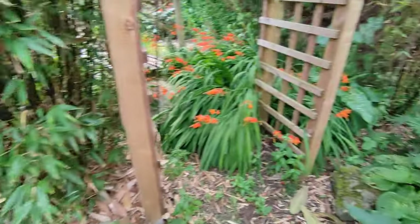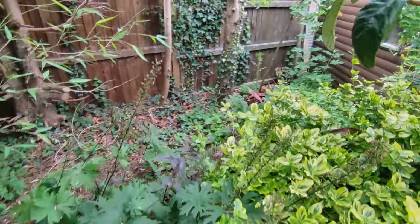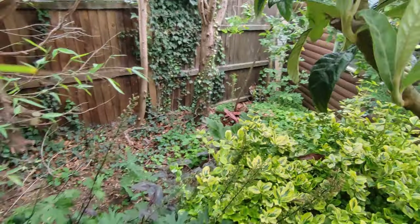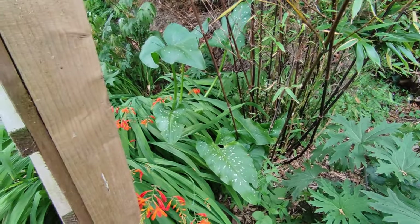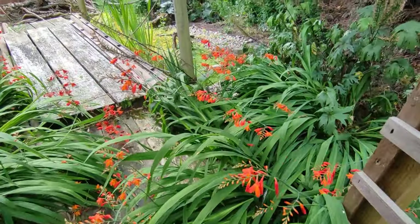Over the back here — the gunnera, you can see there are all the weeds around it, but the gunnera is doing really well this year so hopefully it will continue to build up the root stock. Xanthosoma 'Hercules' is doing well in its spot, and some crocosmias I desperately need to cut back.